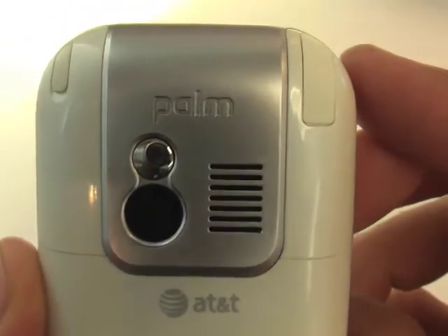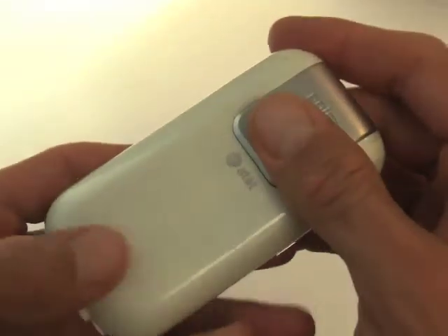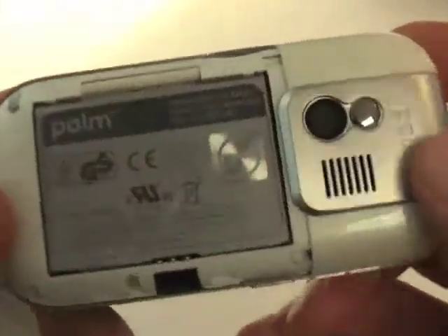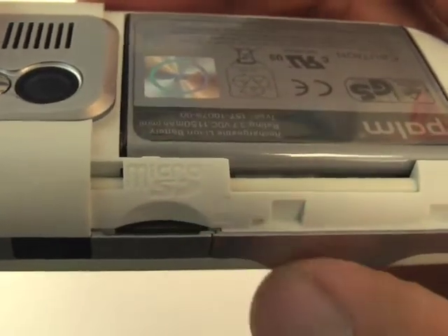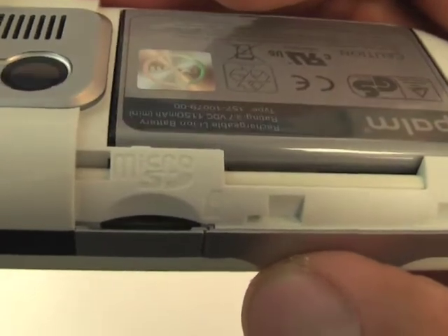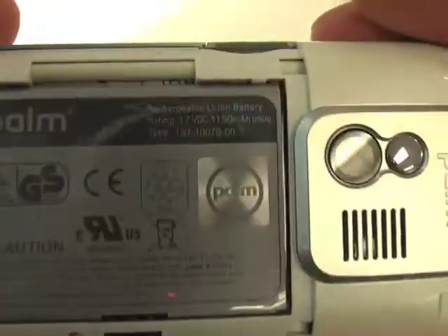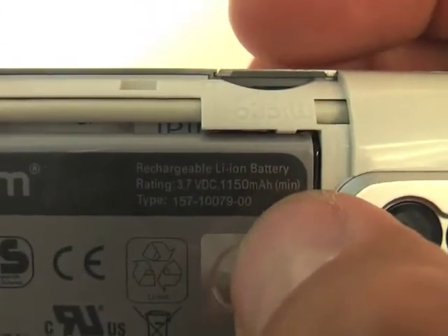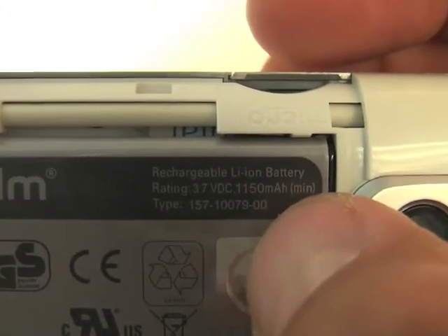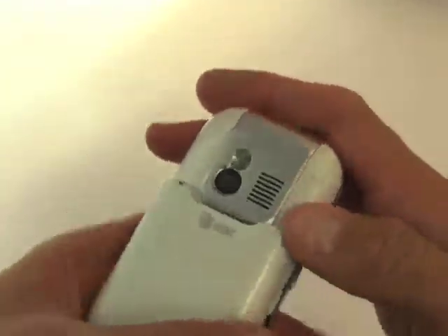There's the self-portrait mirror, the speakerphone, and the AT&T logo on the back. Removing the cover to show the battery — first, let's look at the microSD slot, which holds up to 4 gigs. Going bigger than 4 gigs, such as 6 or 8 gigs, could potentially erase your data or only read 2 gigs of it, according to the treocentral.com forums. The battery is 1150 milliamp, giving about three and a half hours of talk time — probably just barely get you through the day. There's no high-speed data; it's an EDGE connection, so it shouldn't drain the battery as quickly as a 3G connection would.